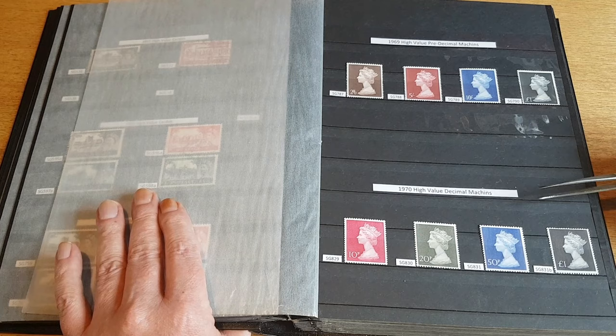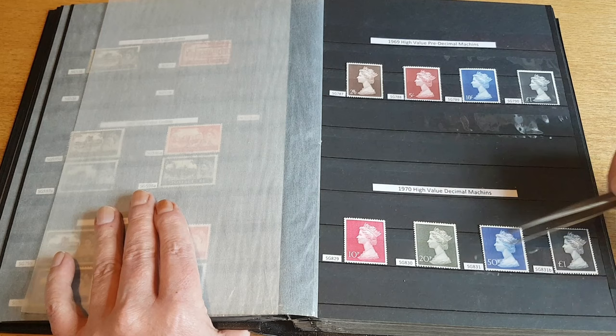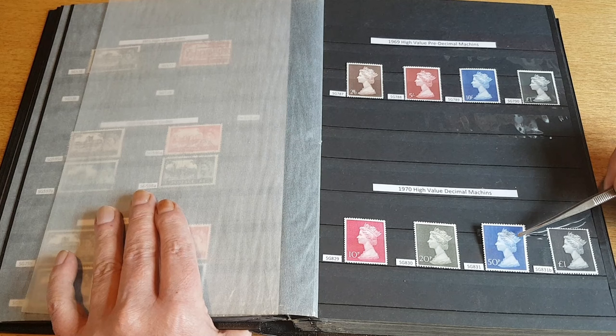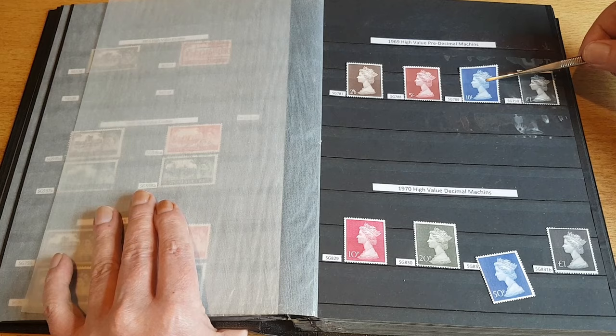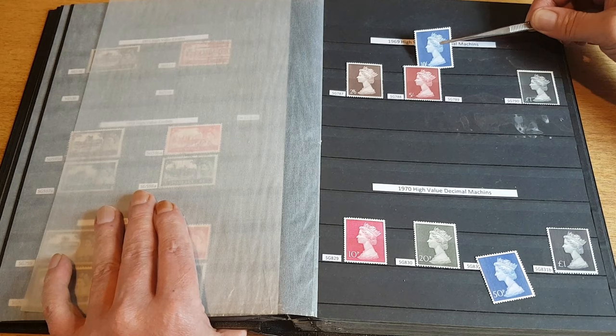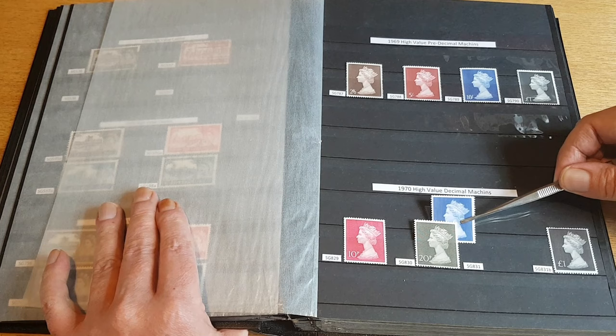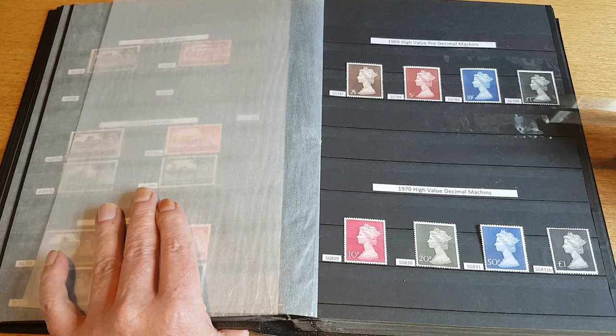As we were about to introduce decimal currency, this same design was used for a set of four values in 1970 but in decimal denominations: a 10 pence, 20 pence, 50 pence, and one pound. I've mentioned before — when I was a kid, 50 pence was always referred to, and still is by me, as a ten bob. My kids — I used to drive them insane saying that. They'd say 'what's a bob?' and I'd say 'it's a shilling,' and they'd say 'what's a shilling?' and I'd say '12 pence.'